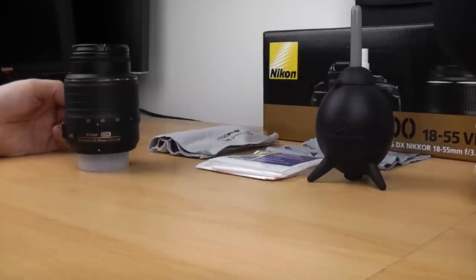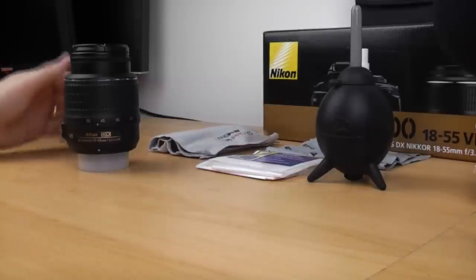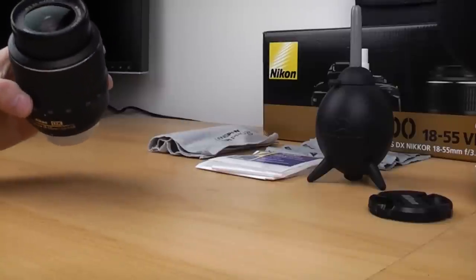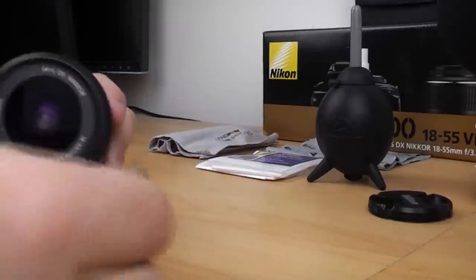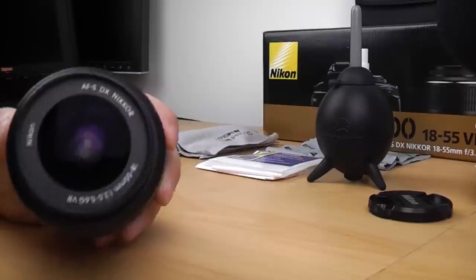As usual in photography there are several different ways of doing this, some are more expensive than others. What you definitely don't want to do when you're out in the field and you see that the front element of your lens is a bit dirty, do not get your t-shirt or your shirt or whatever you're wearing and wipe the front element.